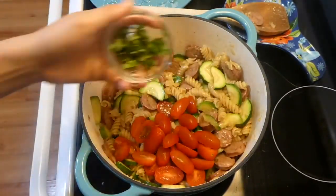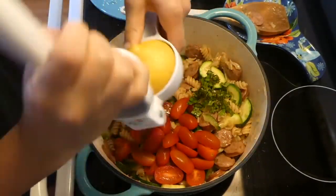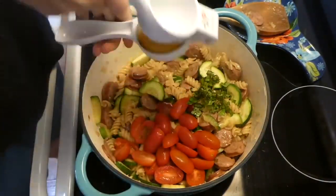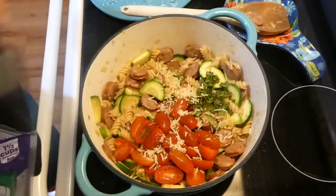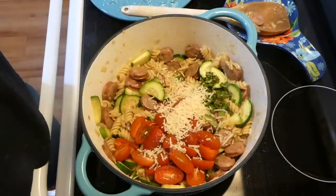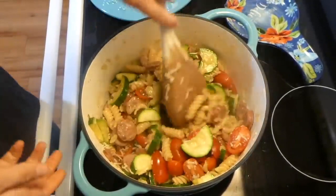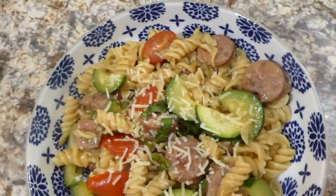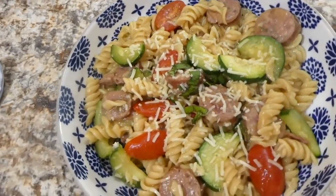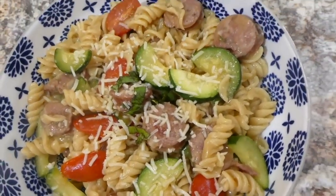Once the zucchini is completely cooked, I added the cherry tomatoes along with three tablespoons of fresh basil and the juice of half a lemon for a boost of flavor, plus about a quarter cup of grated parmesan cheese. Stir everything together and once the cheese is melted, you're ready to serve. I sprinkled more parmesan and basil on top — this was such a good, fresh-tasting and light meal.